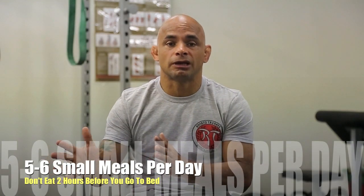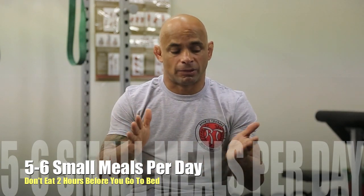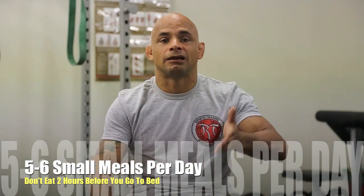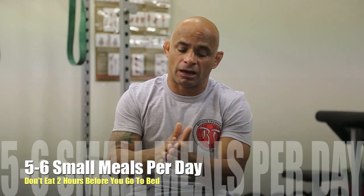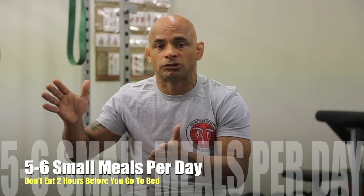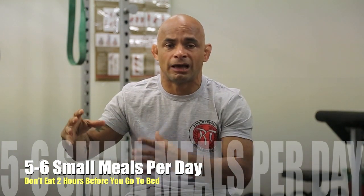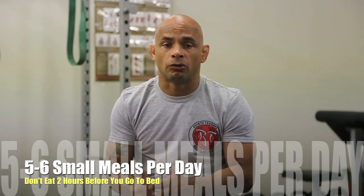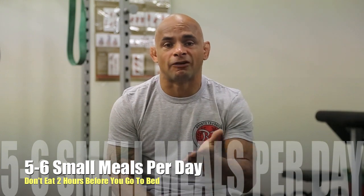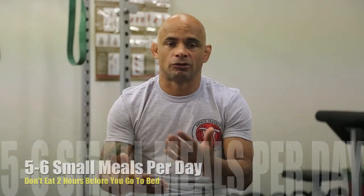I like to do five to six meals a day — that way it's going to help your metabolism go fast. I have my breakfast, then a snack, then lunch, then a snack, then dinner. And depending on how late you go to bed, maybe have another snack — but make sure you don't eat like two hours before you go to bed. That way you're not going to have a lot of stuff in your stomach and you can drop weight when you sleep. Usually people lose half a pound to a pound overnight when you sleep, and next day you can start your diet again.